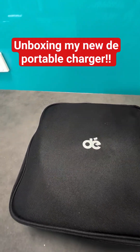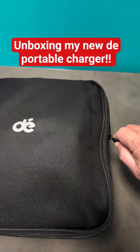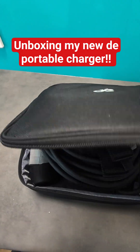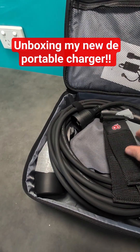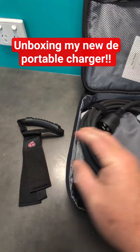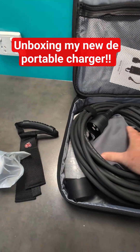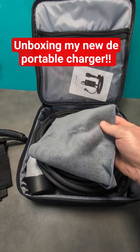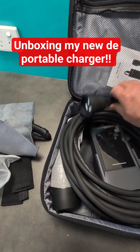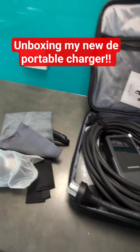Look what came in the mail — my new D portable charger! As always, it comes in a lovely self-contained case. We've got a holder to hold the cable, and I got the 10-meter one, a wall mount for the end socket, a cleaning cloth — very nice — and one more Schuko cord for going from the 10 to the 15 amp.